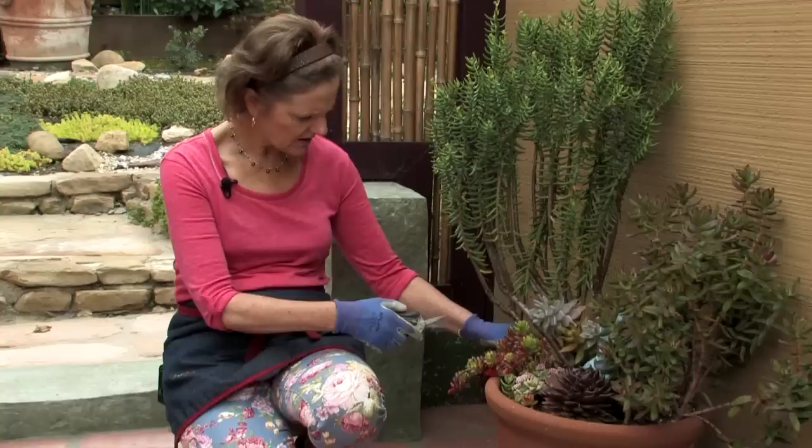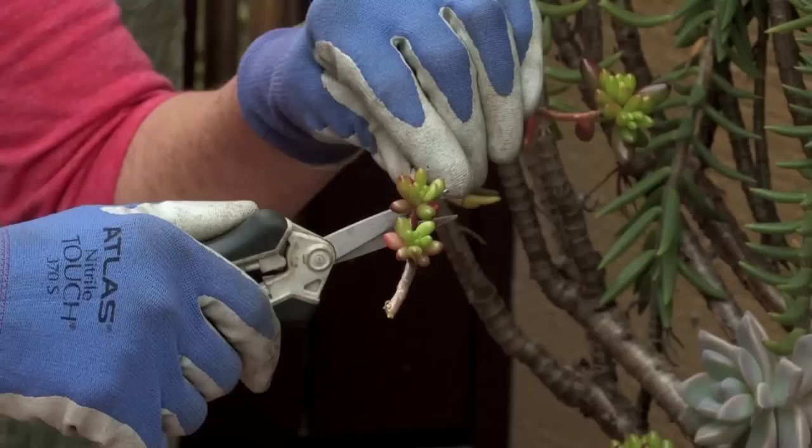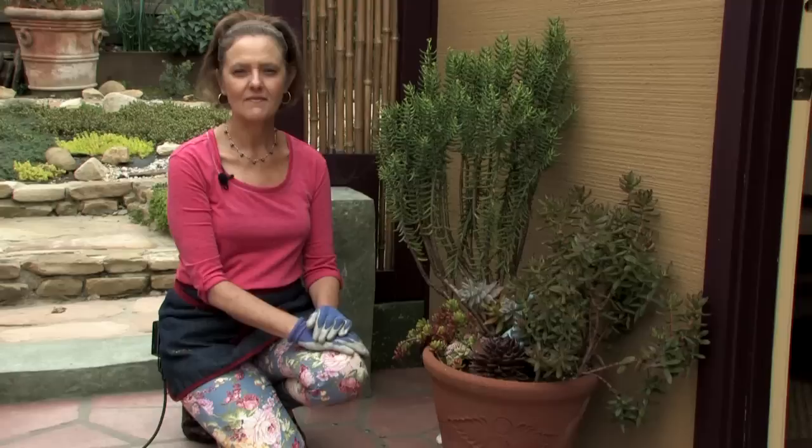Here's one in the back I'm also going to take to show you — I'm going to go all the way back in. As you can see, that one has roots there too. So on this one, you can even do this: because they are so easy to root, I can just lay this in the soil here and it will just root right there too.